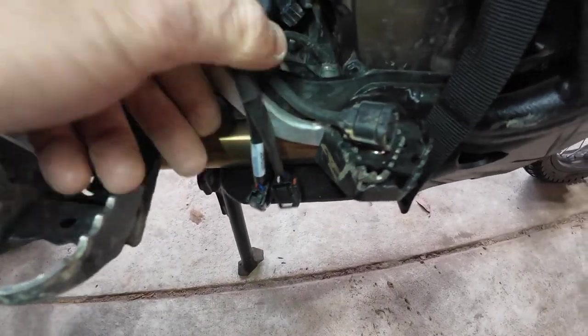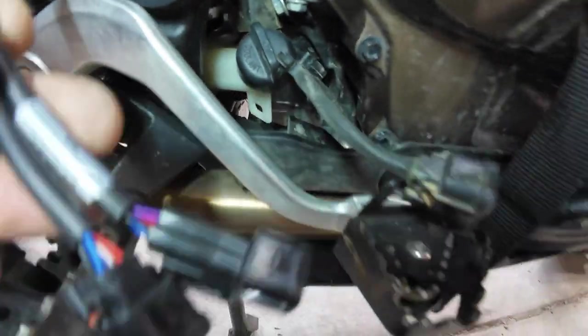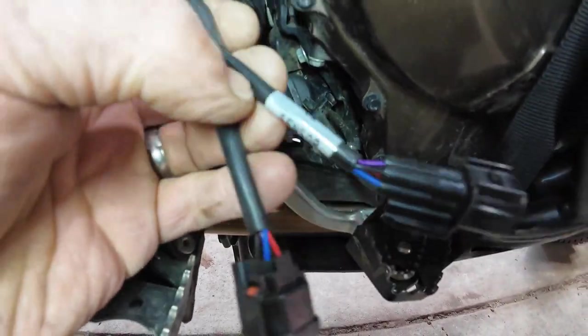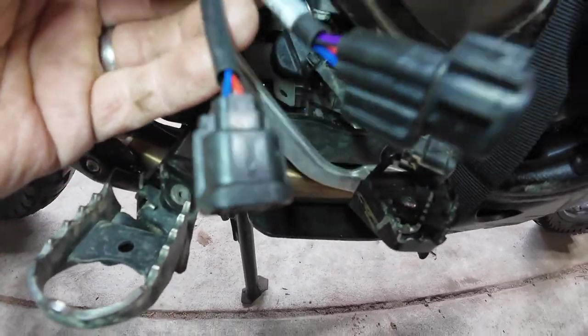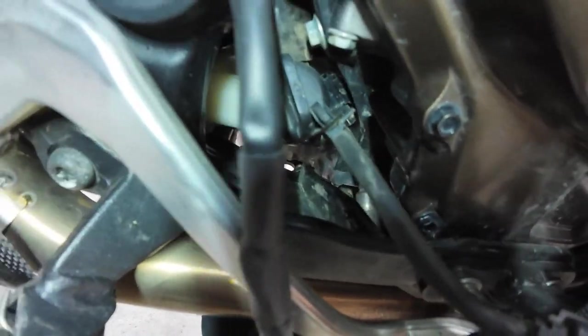This one was a tricky one - took me a bit to get that bugger out. But anyway it's down in there. This is your cruise control connector - plugs into one of them and the other one plugs back into down in there. So have fun putting that one back in!